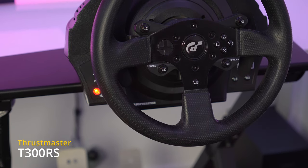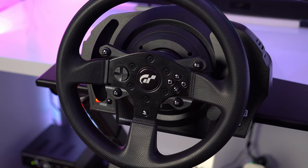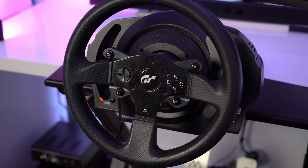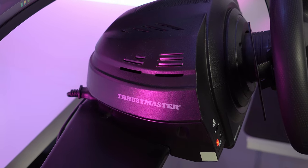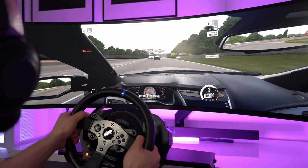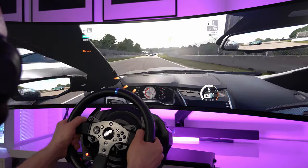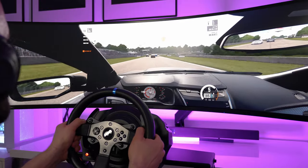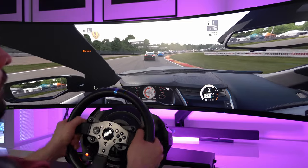In my setup I'm using a Thrustmaster T500RS steering wheel, which is pretty cheap but provides enough power for a realistic driving experience. This is one of the most used steering wheels for sim racing and it's used also by professional drivers. The motor provides a powerful force feedback of around 4.4Nm and I did not feel the need for more. The precision is good enough, but of course is not comparable to a direct drive wheel — but again, we're looking at a great wheel that costs around €350 with pedals included.